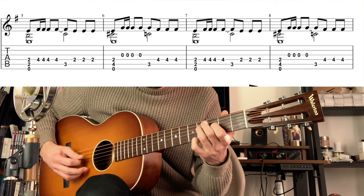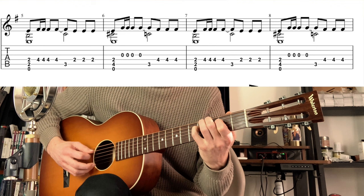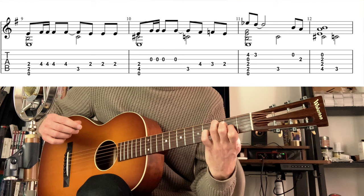Playing it together, which is not really difficult in fact. And now starting the main melody — so we have this movement here.